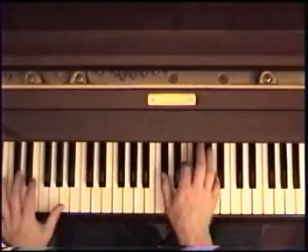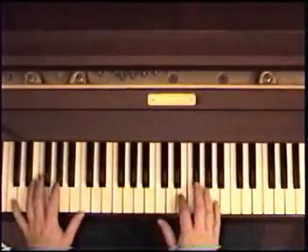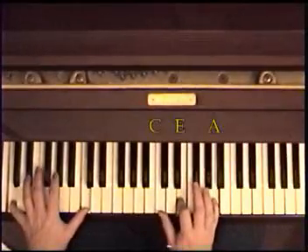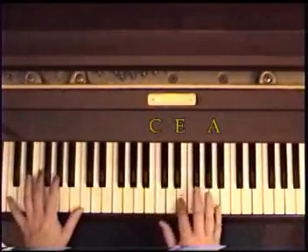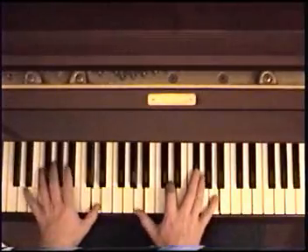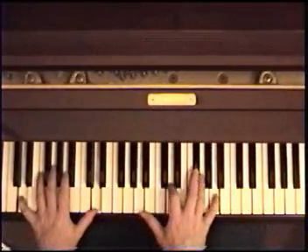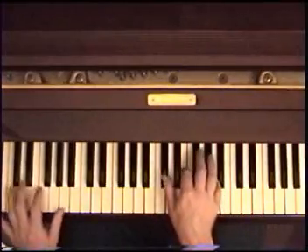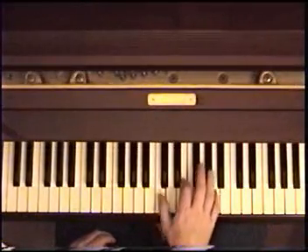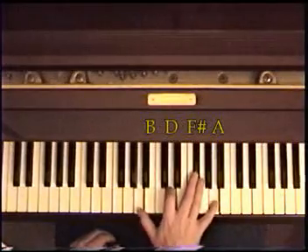Now you add the chords in the right hand. I'm playing A, E, C sharp. Now I come down to the C — same two notes up here: E, A. This time the A chord runs, then we switch over to the D, which is A, F sharp, D, and then B, A.